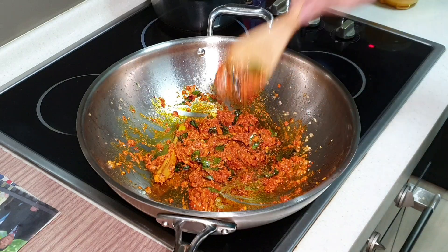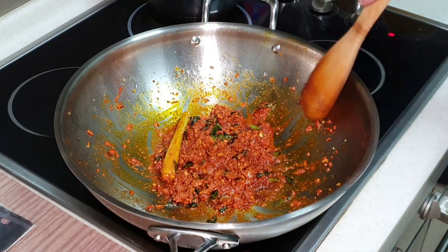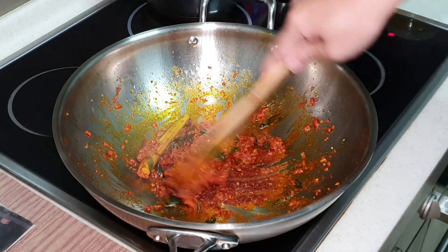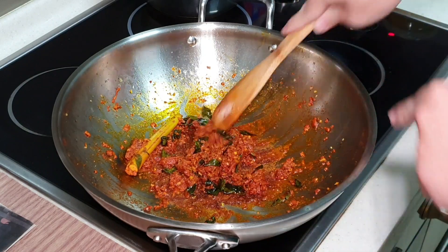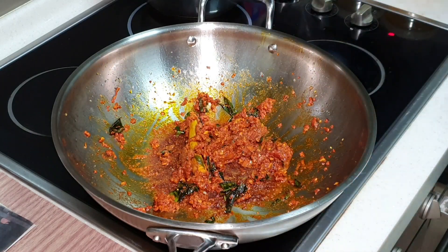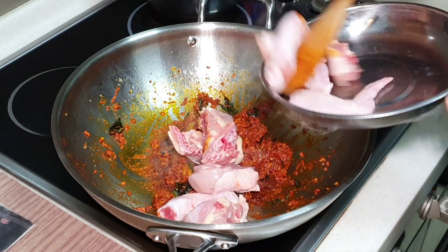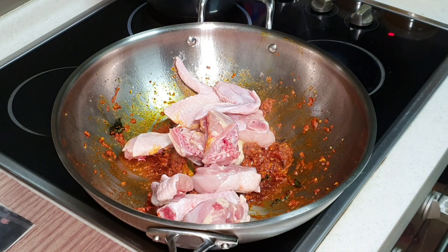I'm going to fast forward for you. After about 3 to 4 minutes sautéing under medium heat — you cannot use high heat because the powder can burn easily. Now I can put in my meat and also my potato.